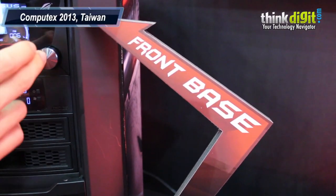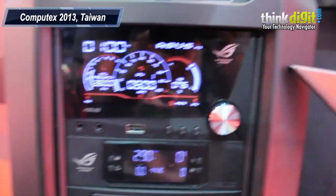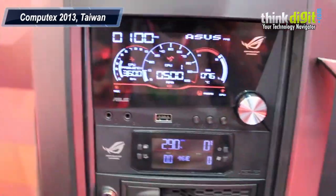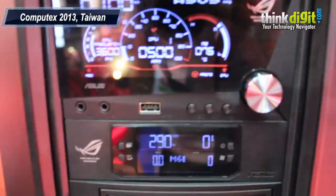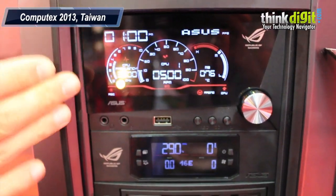We are at the ASUS ROG counter and we came across this thing called FrontBase. It's basically a display which is in front of your cabinet. Can you just tell me exactly what it is? Hello everyone, this is our prototype product right now. We call it FrontBase.